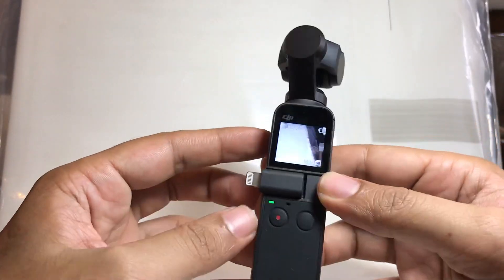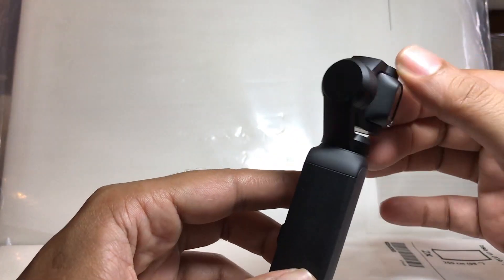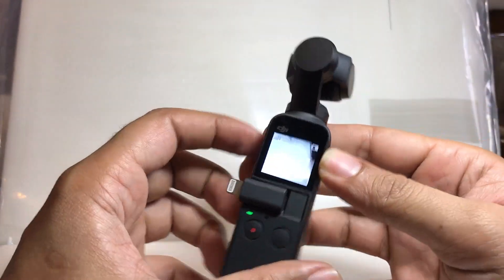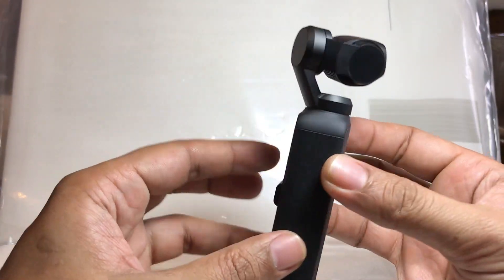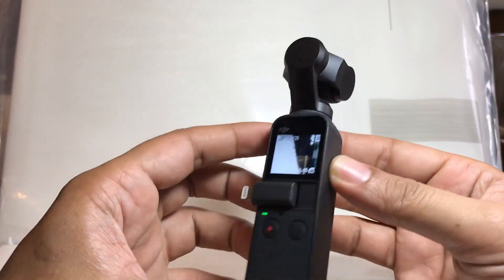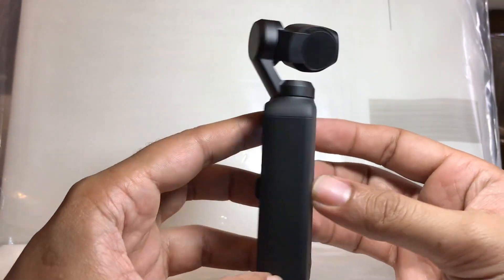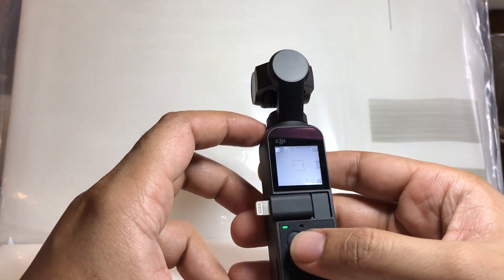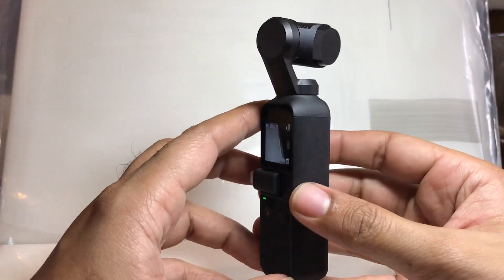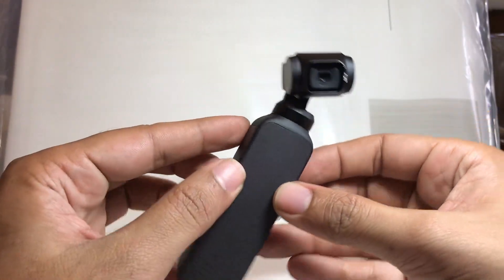This is that easy. But if we talk about replacing the gimbal, I cannot find any option. I called DJI and the distributor — they say they still don't have the parts for this thing. But still, this is the main issue. I think it's okay to solve it without going through painful warranty claims and other things, and it still works good.